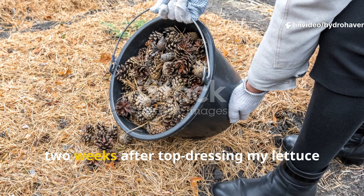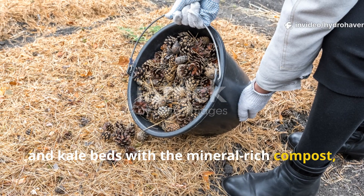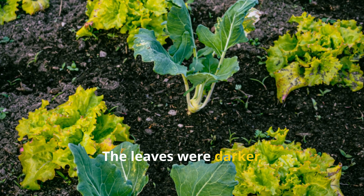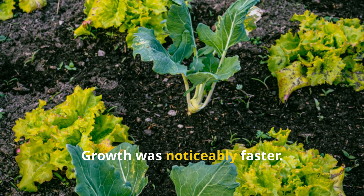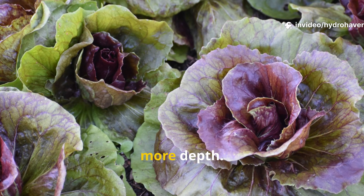Two weeks after top-dressing my lettuce and kale beds with the mineral-rich compost, I saw undeniable changes. The leaves were darker and more resilient, growth was noticeably faster, and even the flavor improved — less bitterness, more depth.